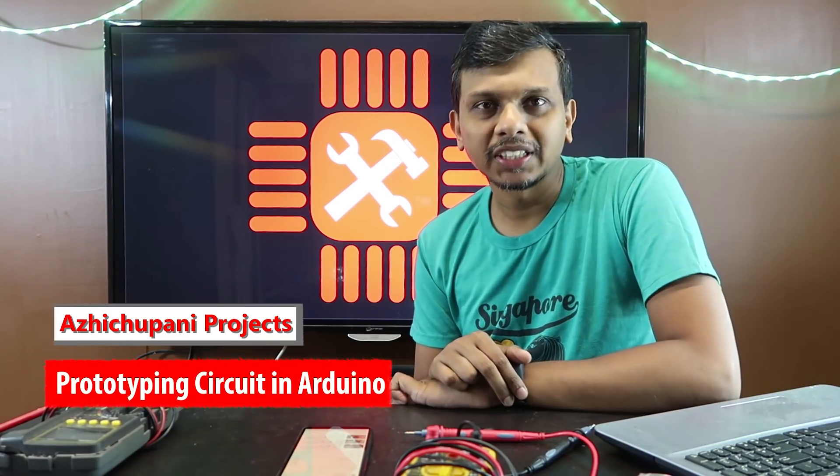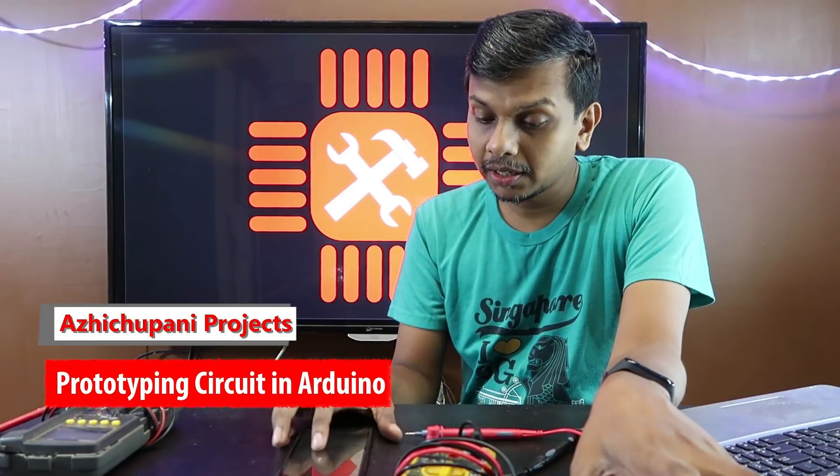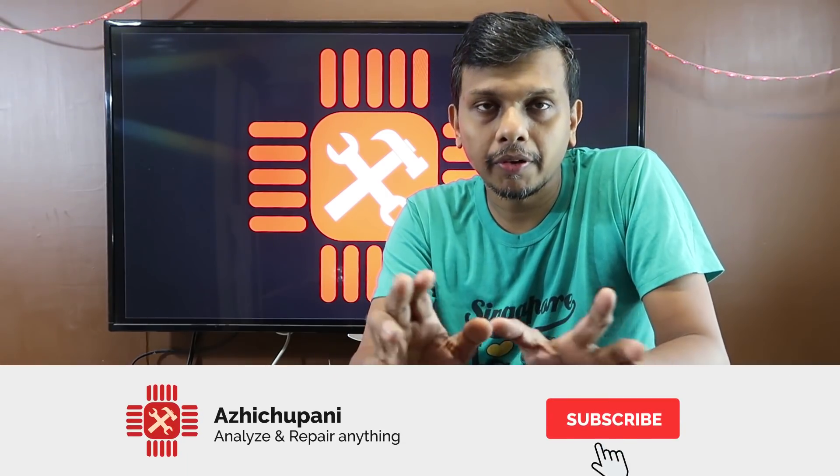Hi guys, welcome to Aishwani Projects episode 10. I'm going to show you the pin in the car and the power windows.